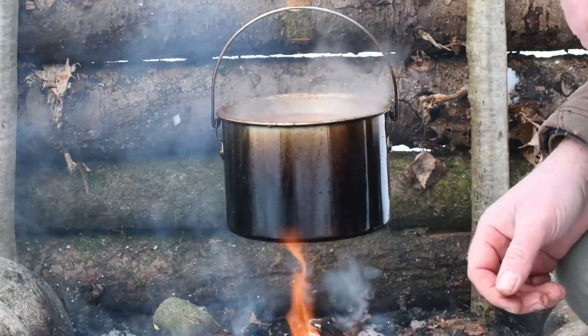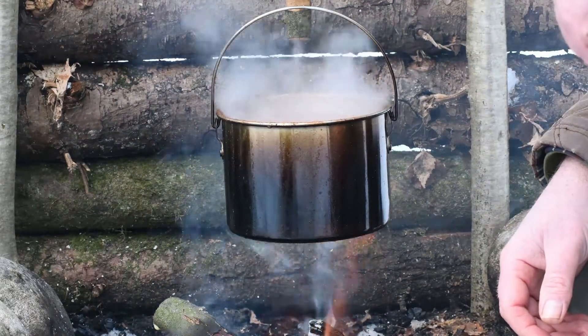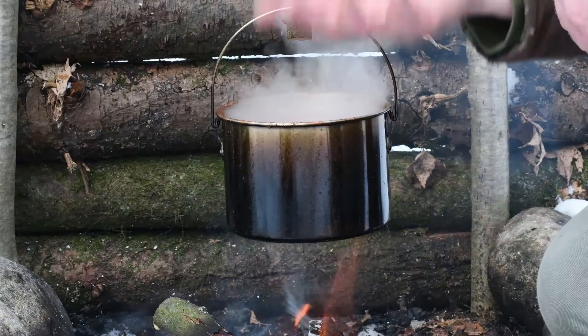That's bubbling over nicely and it's got a nice color to it, nice and red. That smell now — it's really starting to cook out, it's filling the air here.